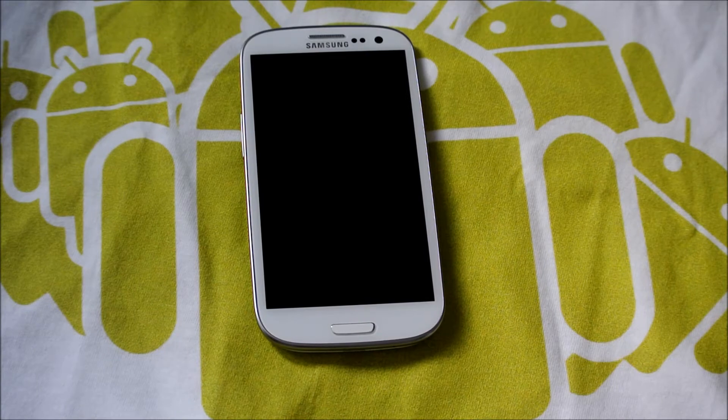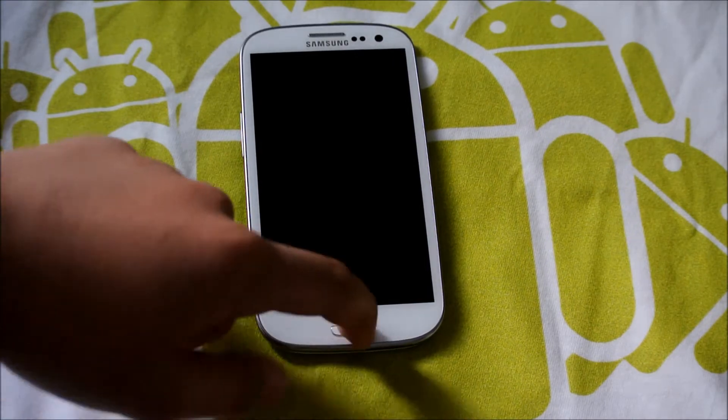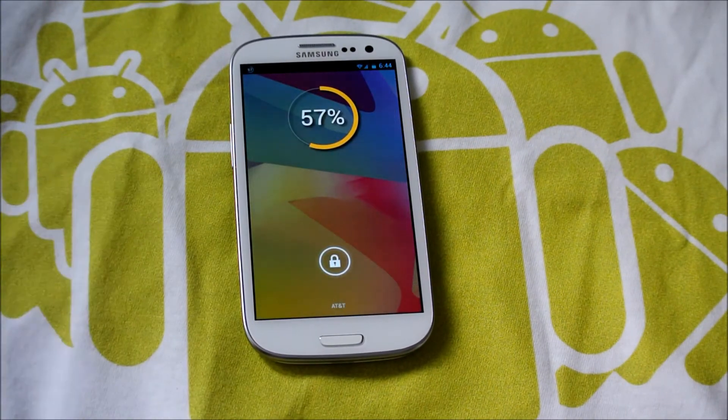Hey there guys, this is PhoneTechIn and today I wanted to ask you something. Have you ever wanted to have your Galaxy S3 run like a stock Nexus 4? Well this ROM will do it for you. Let's get into it.